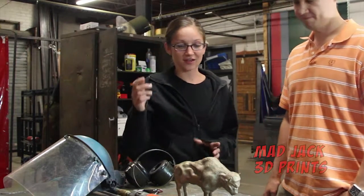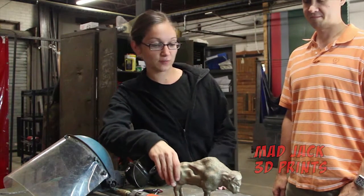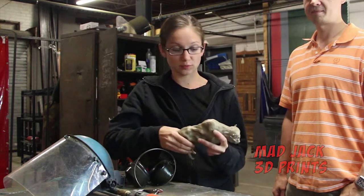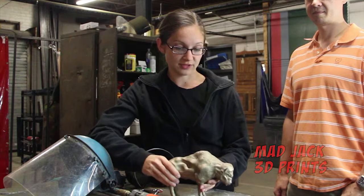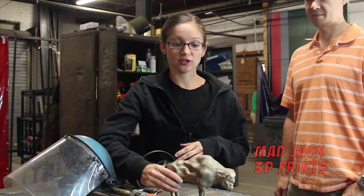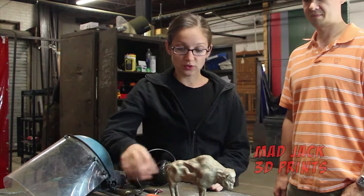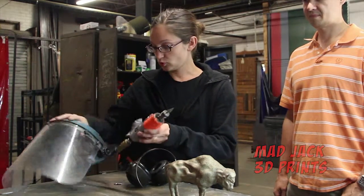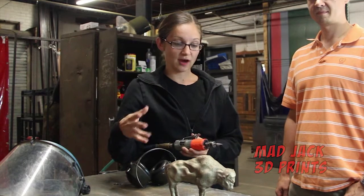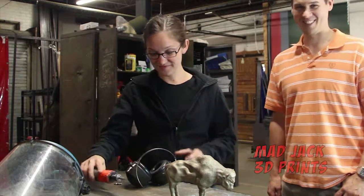Thank you. So we've gotten the buffalo this far. It's been cast in bronze and there are currently some spots where the venting and spruing are visible on the sculpture still. Those have been cut off and they need to be retextured to be hidden with the final finish of the buffalo. So we're going to be using a pneumatic tool here to dremel out and retexture the areas that were cut. Alright, beautiful. Let's get to it.